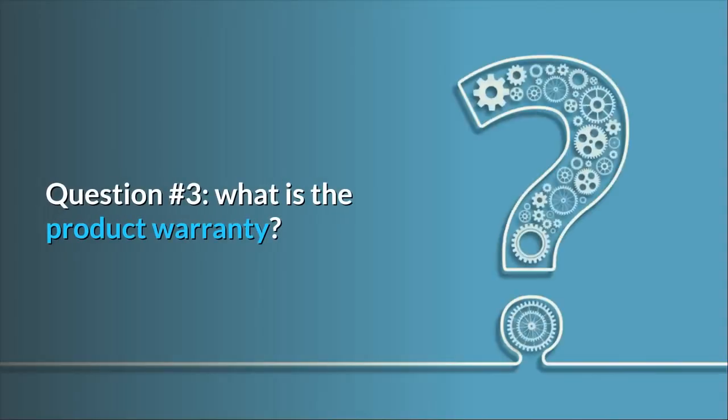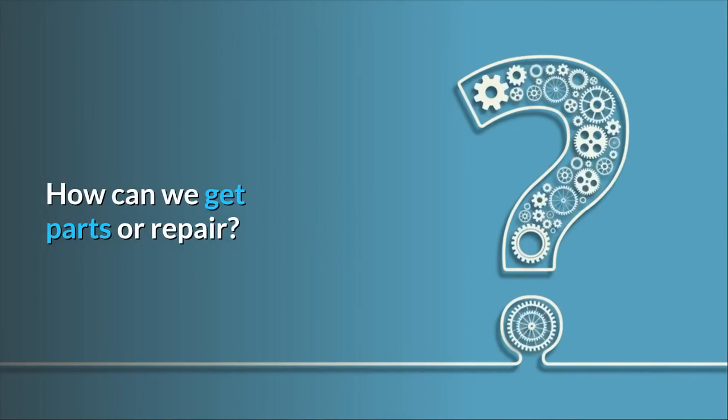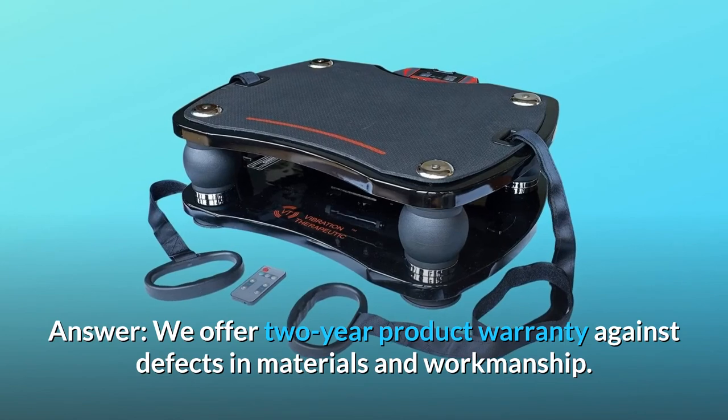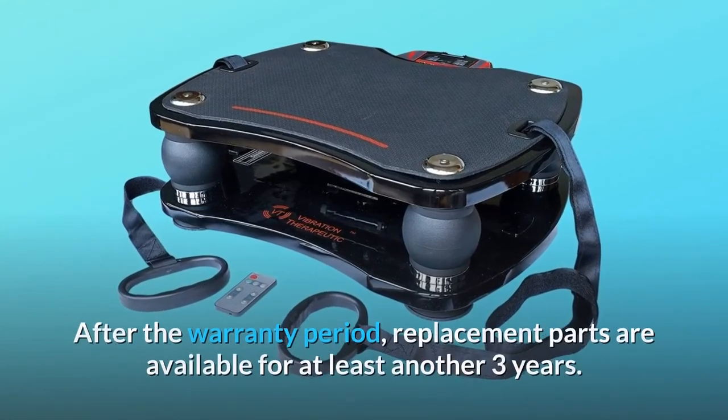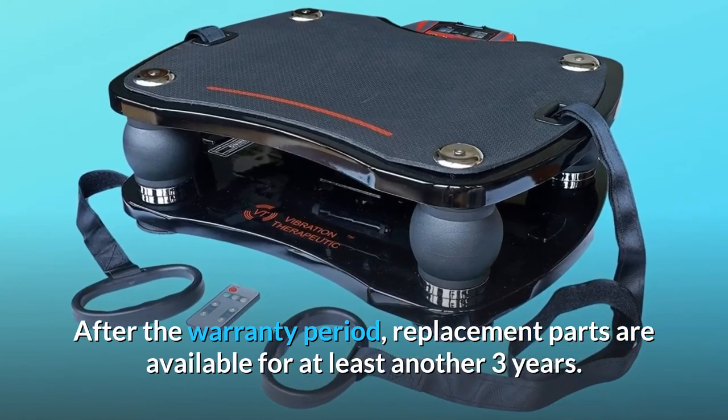Question number 3: What is the product warranty? How can we get parts or repair? Answer: We offer a 2-year product warranty against defects in materials and workmanship. After the warranty period, replacement parts are available for at least another 3 years.